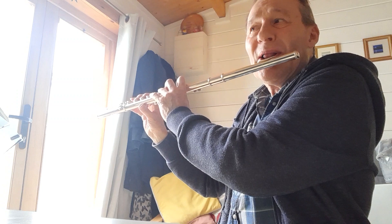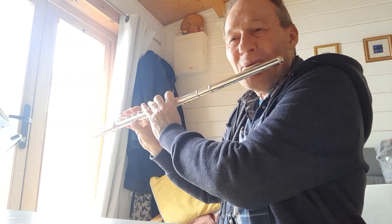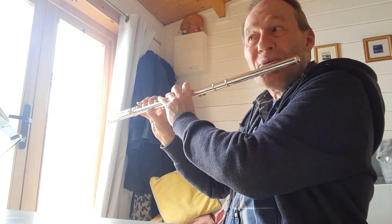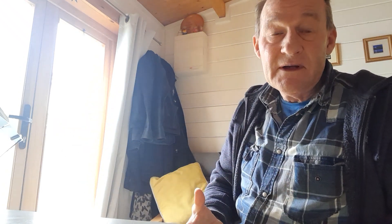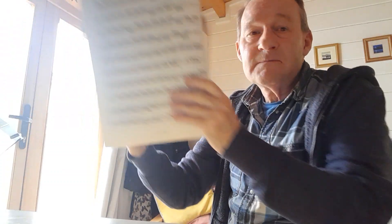The key to this is concentration and listening very hard to what you're playing. Don't play these things fast to begin with. Begin slowly — it'll take time. The piece is a page long.